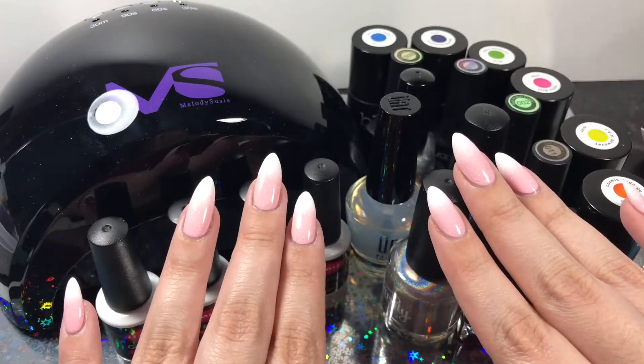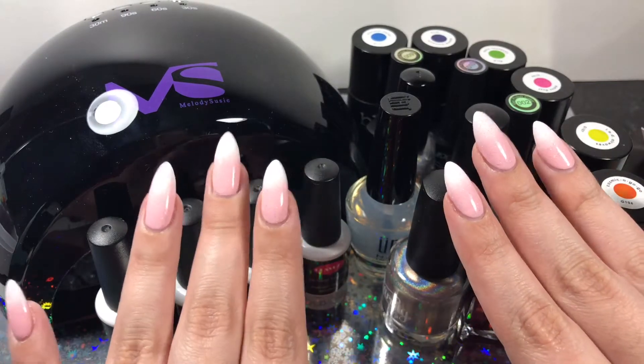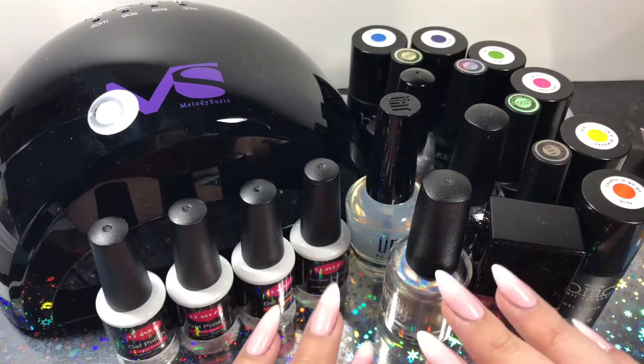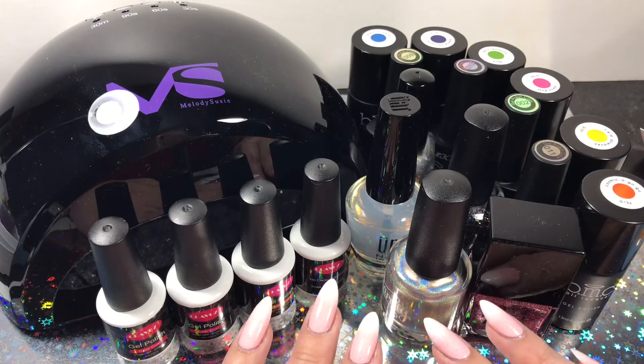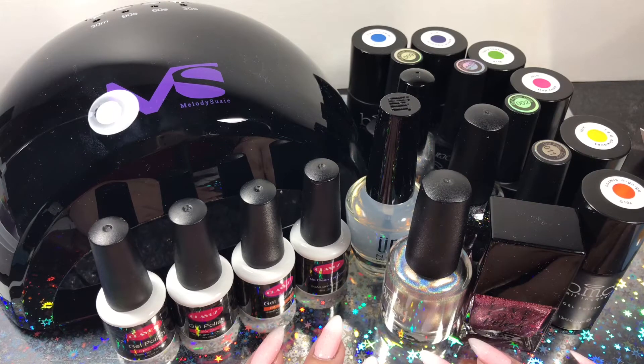Hey guys, it's Lilypad Polish and today's video I'm going to be showing you what I got for Christmas. This was something that I did last year and I decided I'd do it again this year. The reason why it's a little late is because not everything I'm going to be showing you are things I received on actual Christmas day. Some things I purchased myself from Christmas money or gift cards, so I've just been accumulating some things and waiting for orders to arrive.